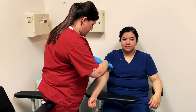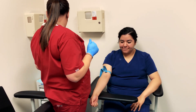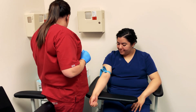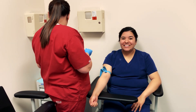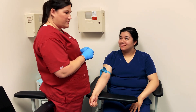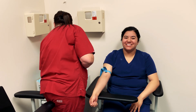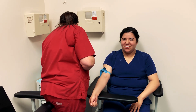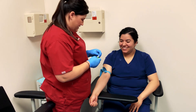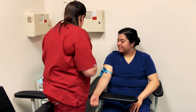Hey guys, so I'm going to collect a specimen really quickly and then I'm going to prepare it for transport to the lab. My patient Eliana here is gracious enough to let me draw her blood — I may or may not have coerced her into that. I'm going to assemble my equipment and do a quick lab draw.